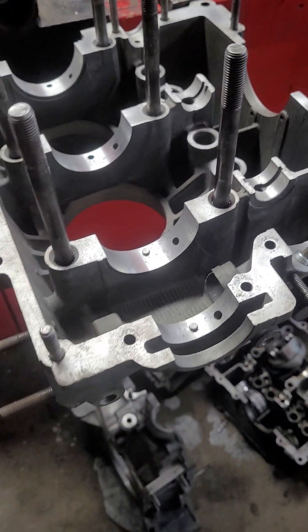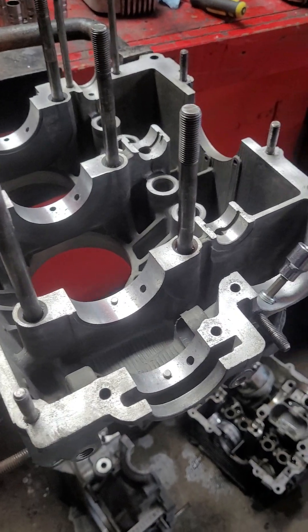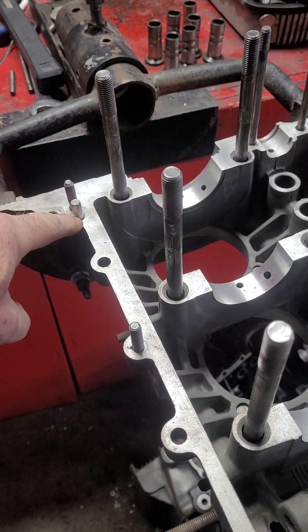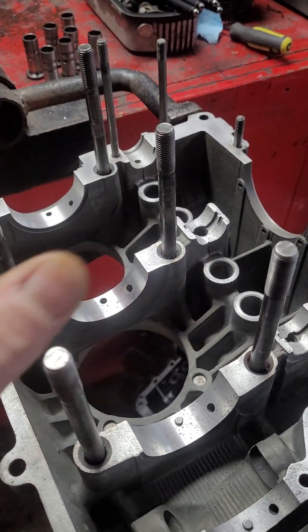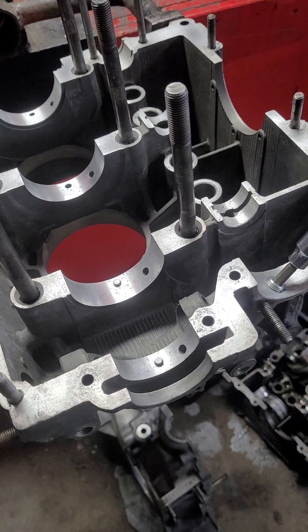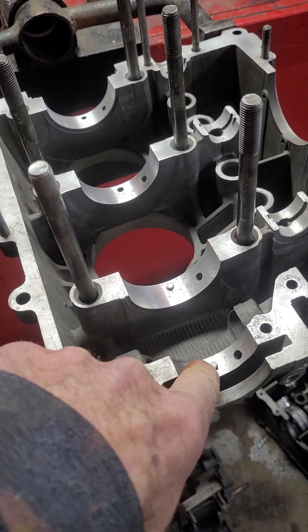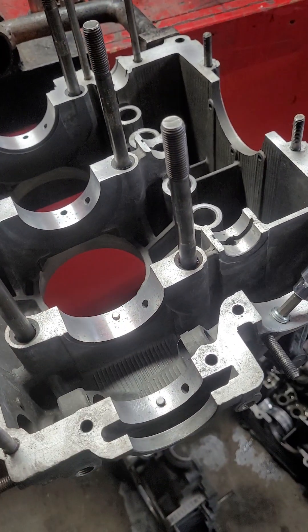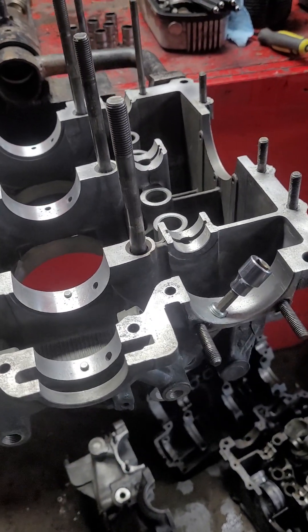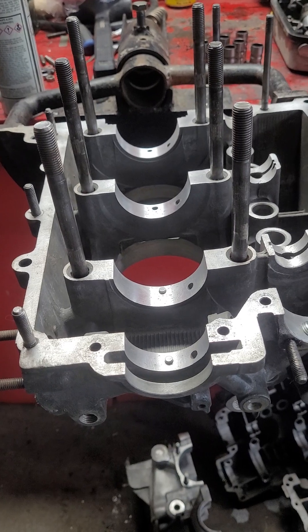Other things to consider: sizing all the studs, putting in the case alignment dowels — called shuffle pins — to prevent the case from walking around. And of course having a good set of bearing alignment dowels; these two are brand new. So those are a few things to consider when building a VW engine.